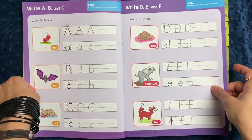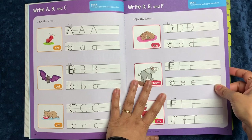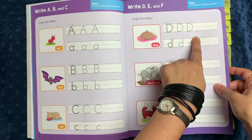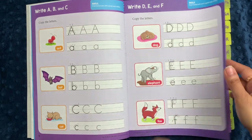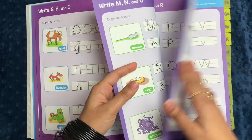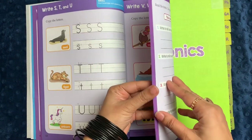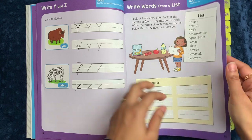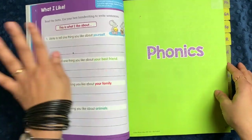In the handwriting section for grade one, it starts off with simple copying. You have a section to trace the letters and then a little space to write your own letters. It goes through the entire alphabet for both capital and lowercase, and then has a couple of things where you can make a list and write things from a list.